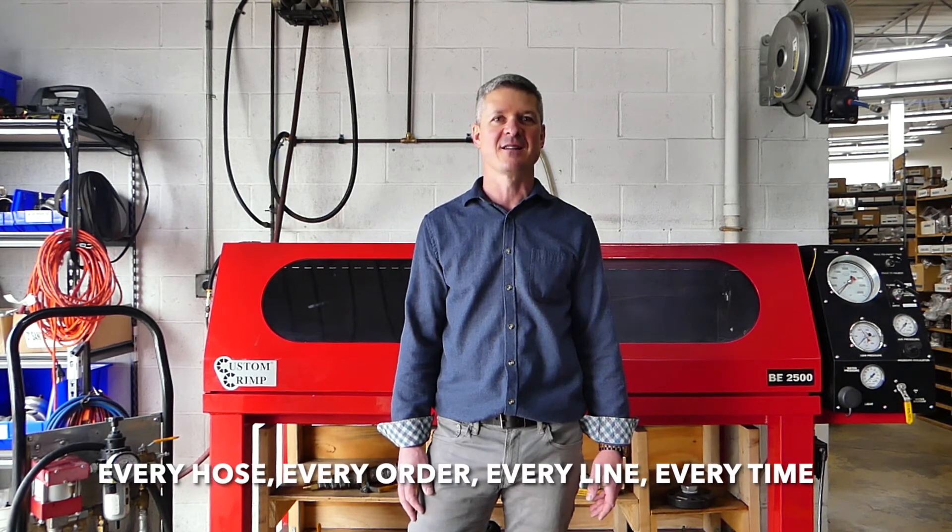So remember — every hose, every order, every line, every time.